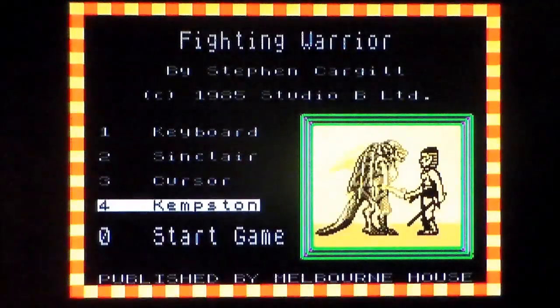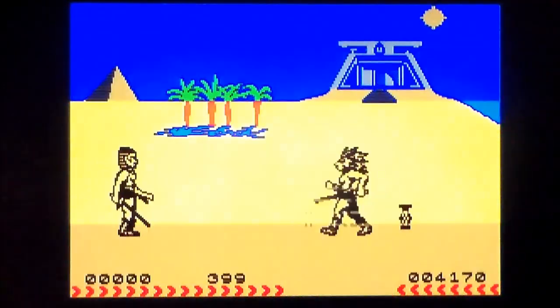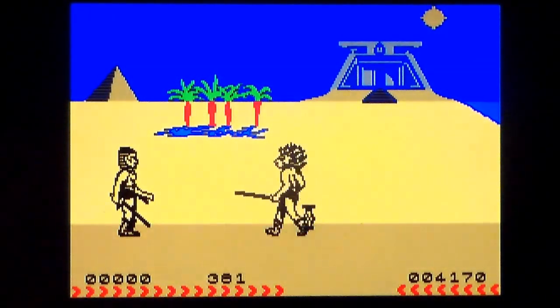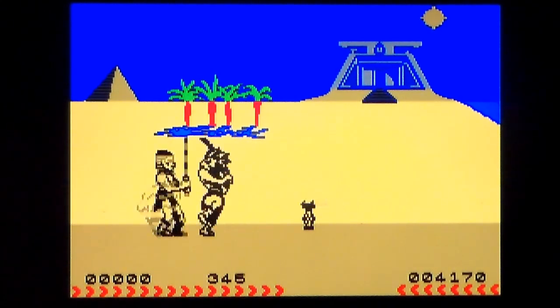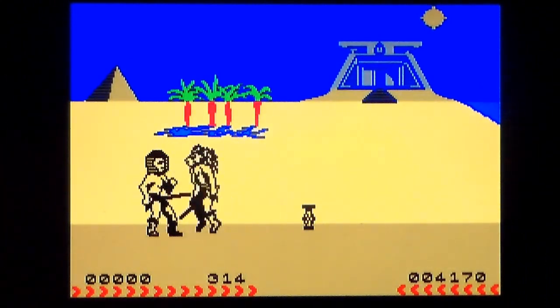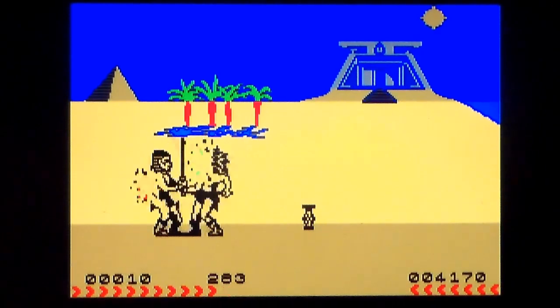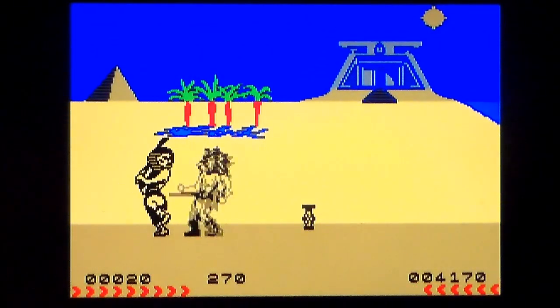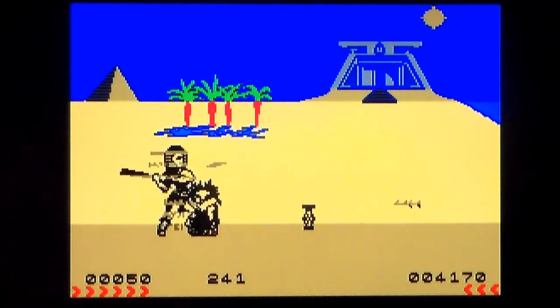Press a key, 4, Kemp's joystick, 0, start game. So there I am on the left. Hold down fire, jump is up — and there we go. My health is the red bar bottom left, his health is the red bar bottom right. I'm pressing up and fire and I'm swinging. The animation is amazing.